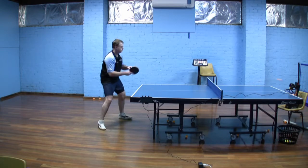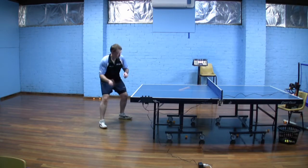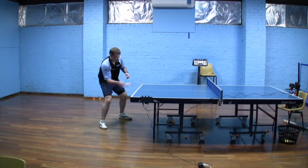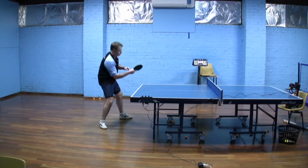I'm playing this shot against a backspin ball. Against a topspin ball, the stroke would be a little bit more downwards and probably the racket would be a tiny little bit more vertical. And plenty of height over the net.